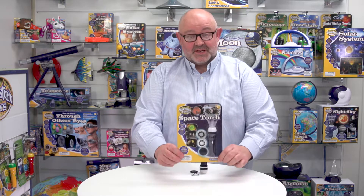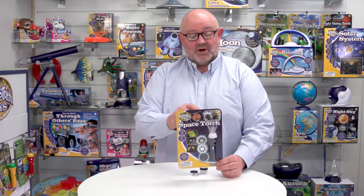This is Space Torch from Brainstorm Toys. You can see it's packaged on a backer card with a Eurohook so it goes on a hanging fixture, but we can also supply CDUs as well. On the back of the pack you can see that this comes in five languages: English, French, German, Italian and Spanish.